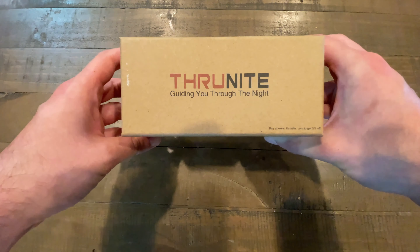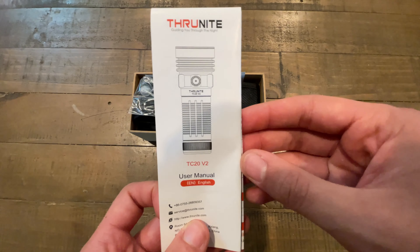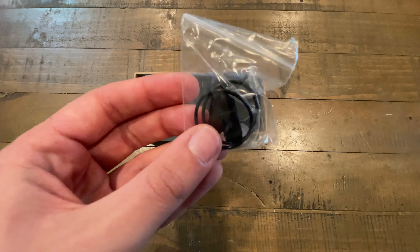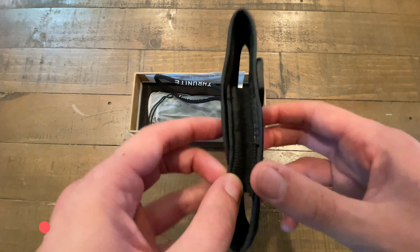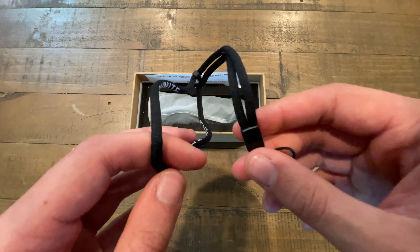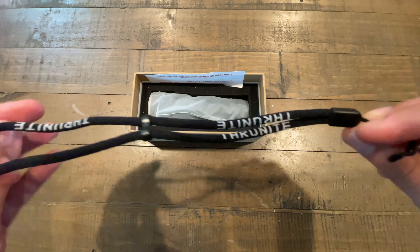Hey everybody, what's up? Welcome to this episode of Good Tech Cheap. I'm your host Kevin, and I'm your host Adrian. If you like this video, please give it a like, please subscribe, and please click on that notification bell to be notified when we drop a new video. There's plenty more at Good Tech Cheap, because we review awesome products at great prices like the one we're showing off today.